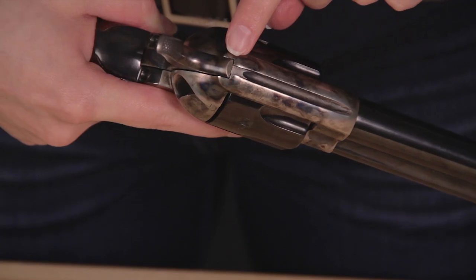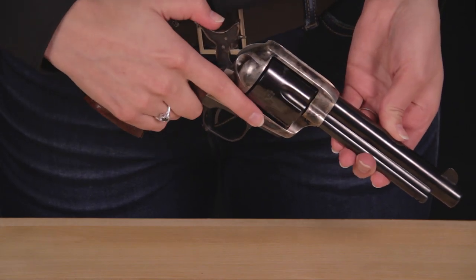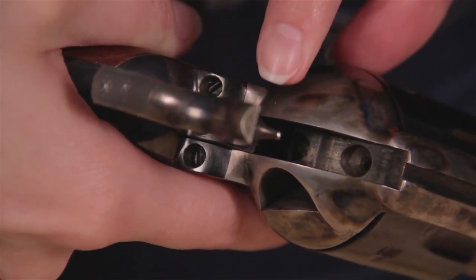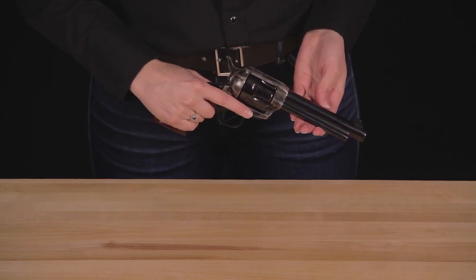You'll notice how the hammer is now flush to the cylinder body. Cocking the hammer back will expose the rear of the base pin, which should be flush with the cylinder body, clear of obstruction with the hammer. Your 1873 Cattleman is now ready to be loaded and fired.